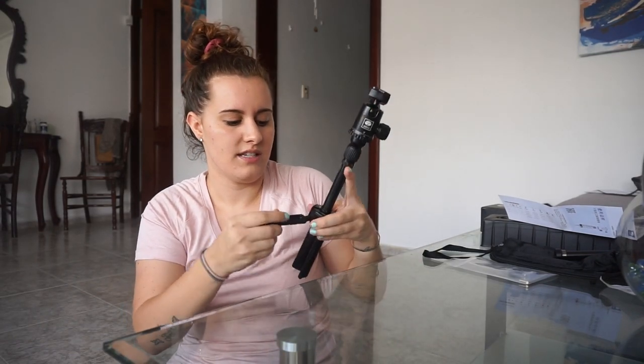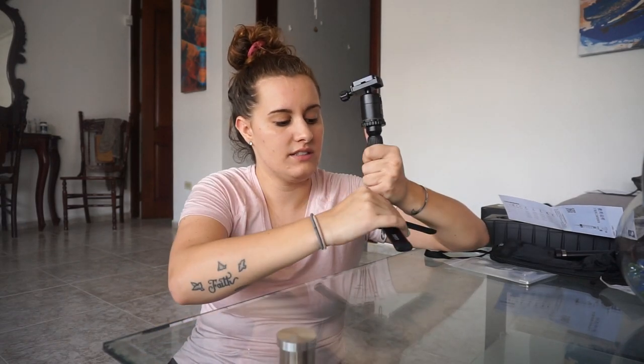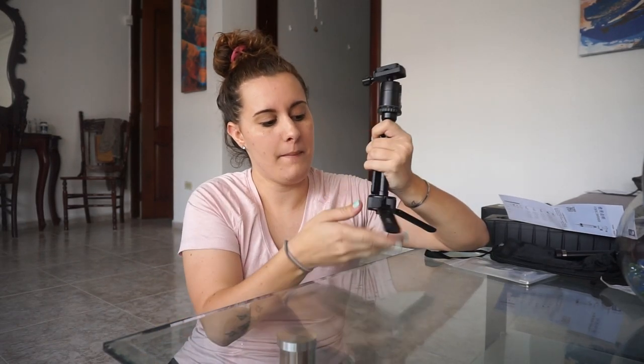You can hold it from here. You can fold these guys down for the table or any surface — it looks like it would be sturdy on.